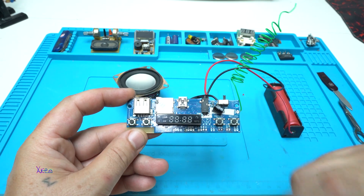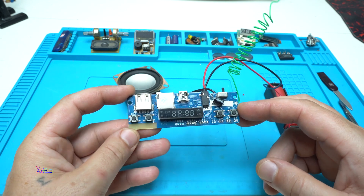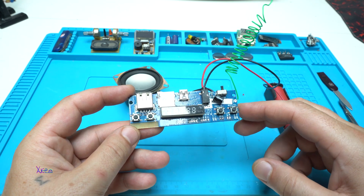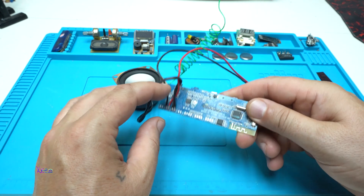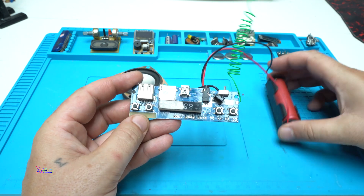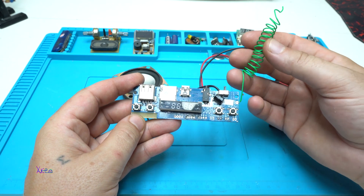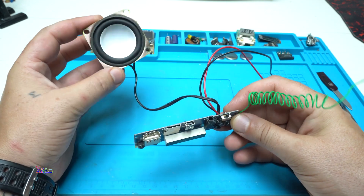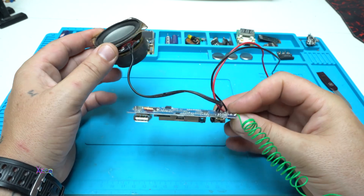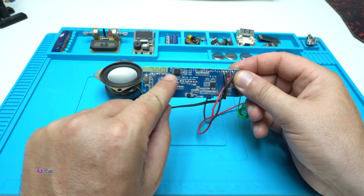Here is my MP3 decoder module board that I got from AliExpress for two dollars. This one is more expensive because it has a display and an already built-in audio amplifier right here. I have soldered a 3.7 volt lithium rechargeable battery, added an antenna, and soldered wires to the board for the speaker.